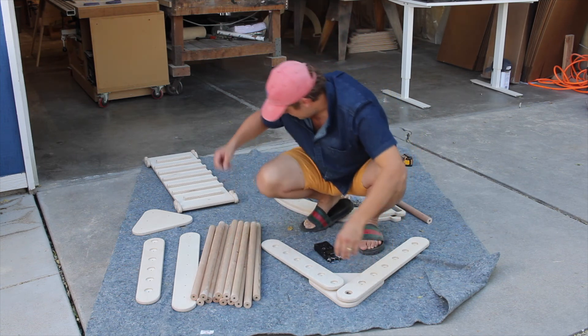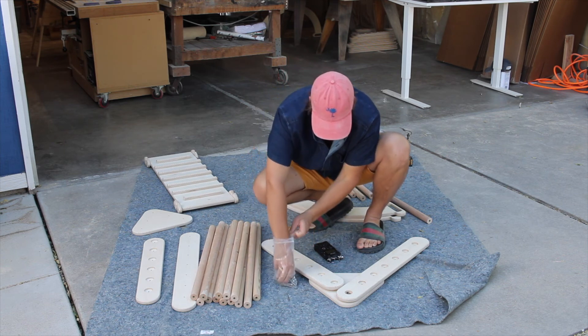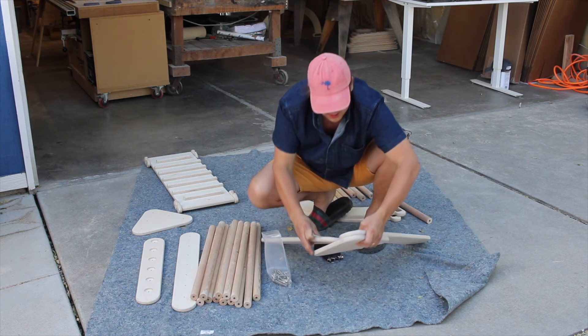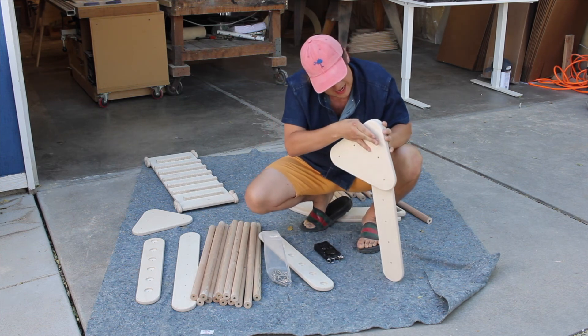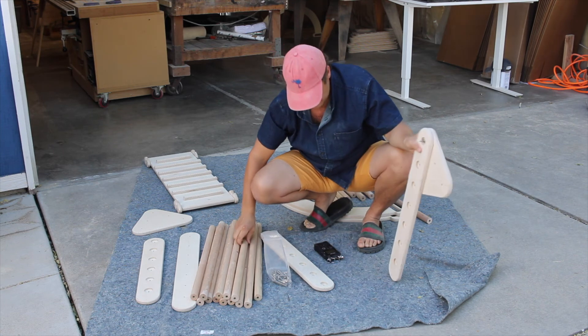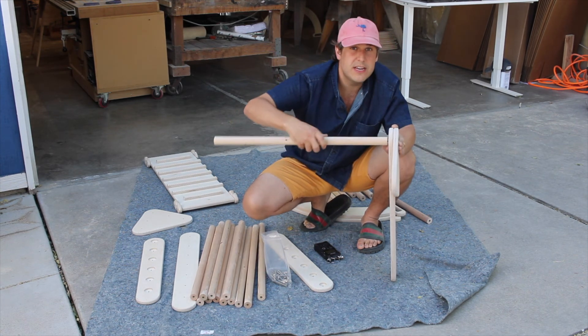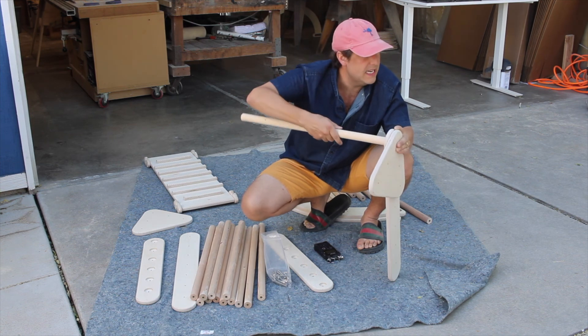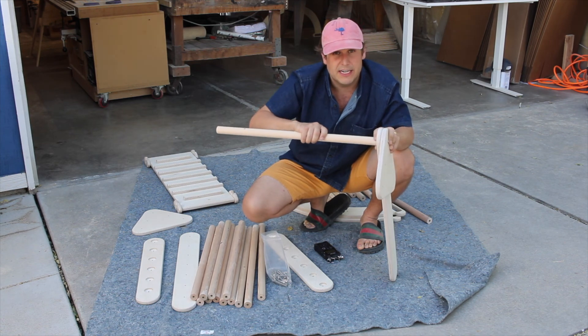You're going to do the same process: take a bolt, thread it through the outside of the triangle, through the leg, then attach a dowel rod. Make sure you keep it really loose, because you want it loose, and then once you have everything together is when you're going to tighten everything up.